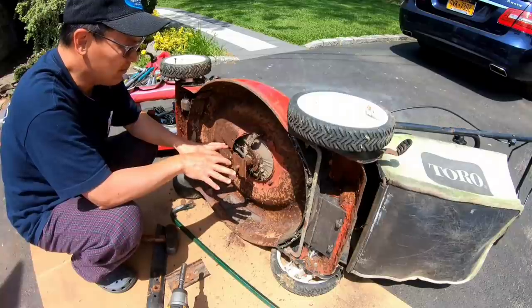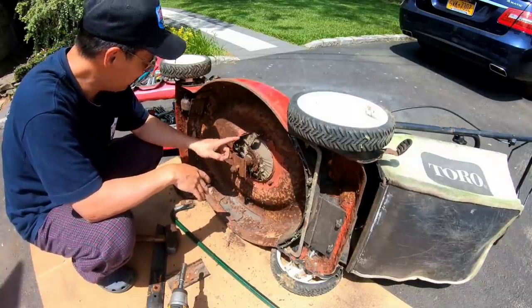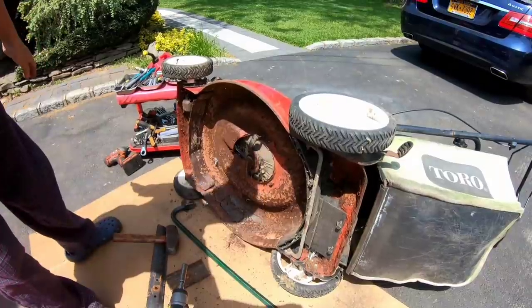So I guess before I try to remove this, which is a big pain in the butt, and fix this up, I have to see if the propulsion works. So let's take the wheels off and check out the situation.